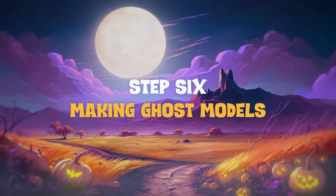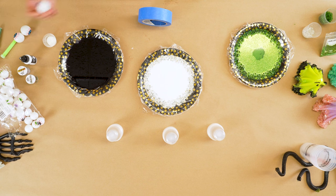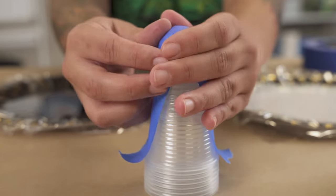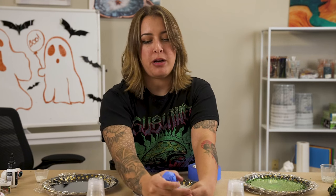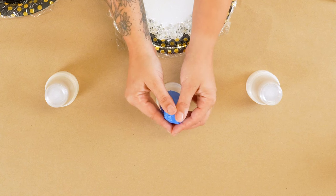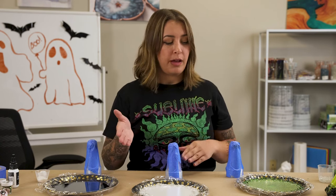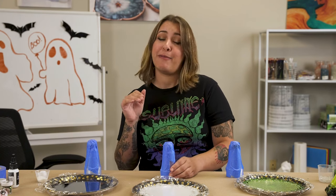Now we're going to make the models to transfer the epoxy onto. I rigged these cups together and used little spooky balls - lay it on top, take some painters tape or duct tape, and tape it to make your little model. Get it rounded as much as possible. Now we have our epoxy on the plates, beads down, designs done, and models taped and ready. Now we just wait.